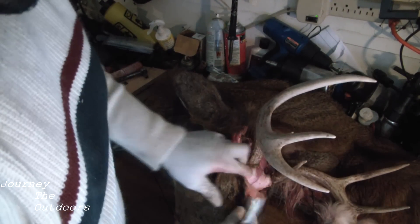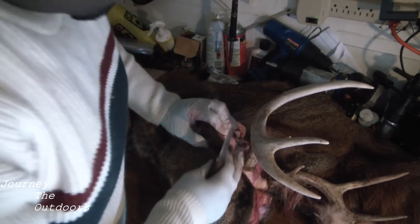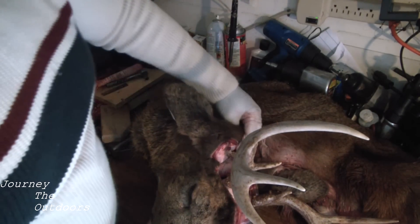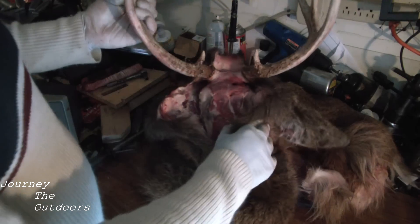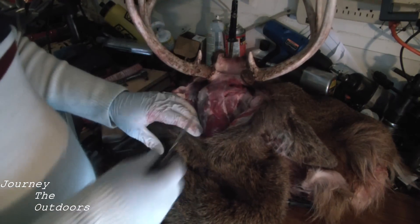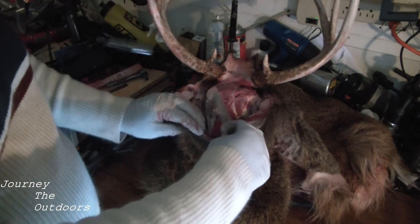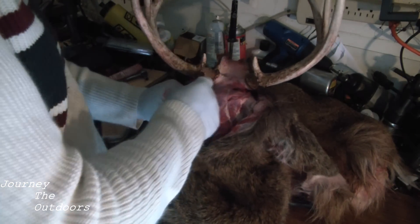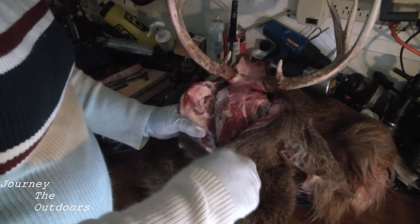Speaking of salt, we're going to salt this hide. Once I get it skinned here, we're going to salt it. That's to halt the bacteria process so it's not growing on it. It'll make it a lot easier to keep the hair in. At this point I'm going to keep peeling forward and cut down to give it a little bit of a longer seam line here, so I can work the head out of the hide.